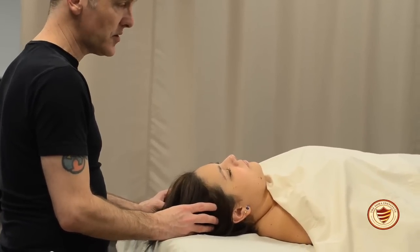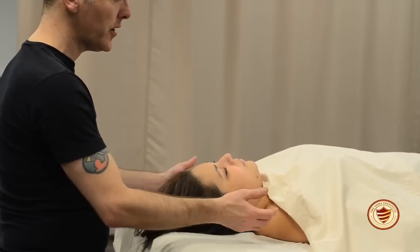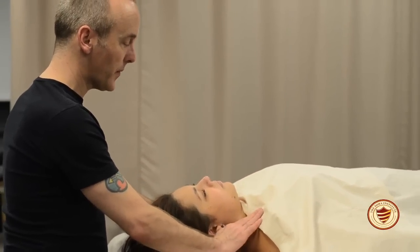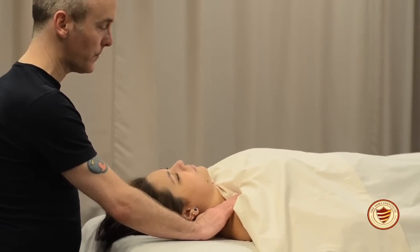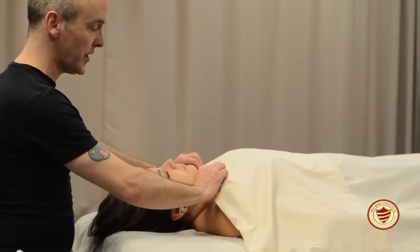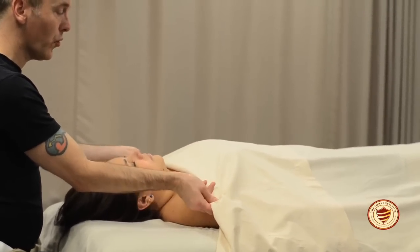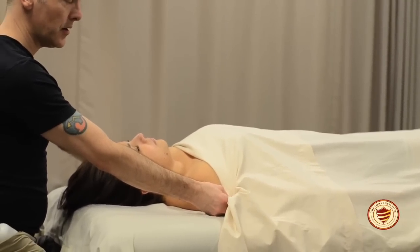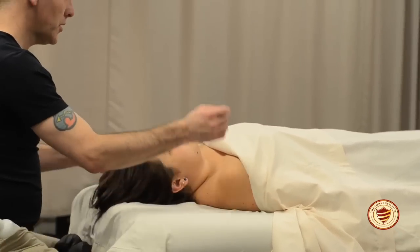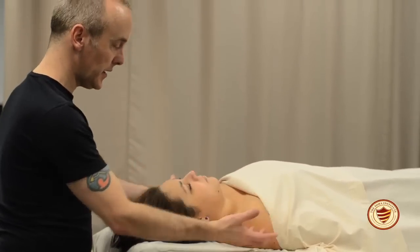Scalp massage should not last very long — it's just a small portion to relax the client. After compressions and scalp massage, it's time to undrape for the neck only — not the chest. Find the bilateral clavicles with your fingertips, bring your arms out to the sides, and roll the sheet under once, then twice until you can see the clavicles. Move your stool to one side, tuck the sheet securely underneath the shoulder, then do the same on the other side. The drape should be nice, clean, tight, and secure for the client.